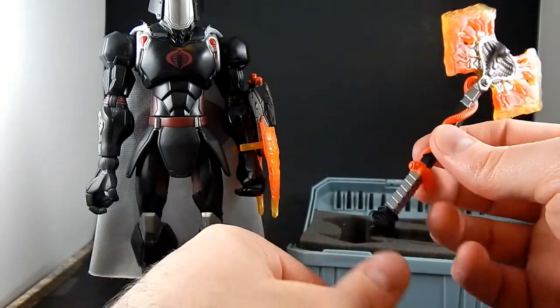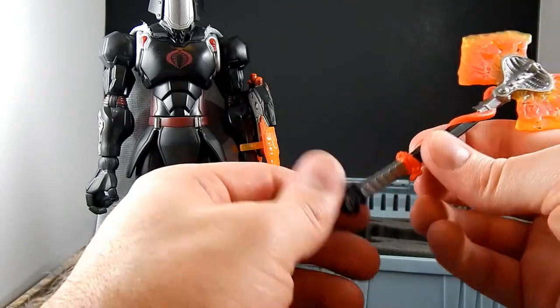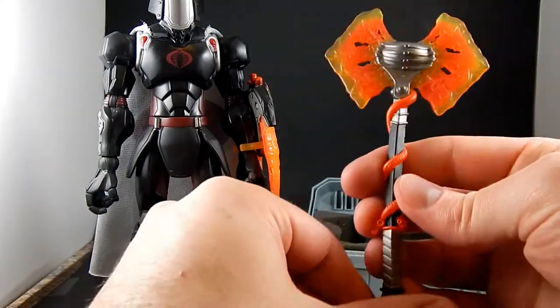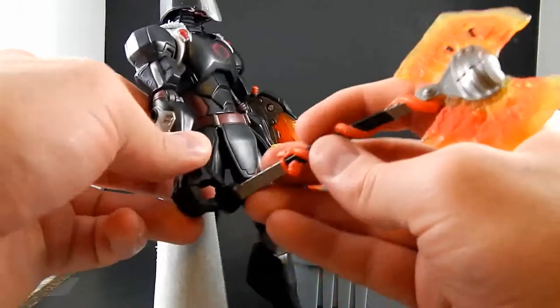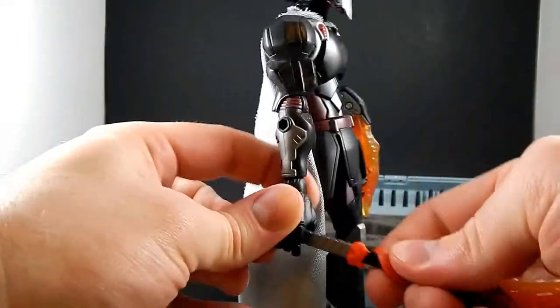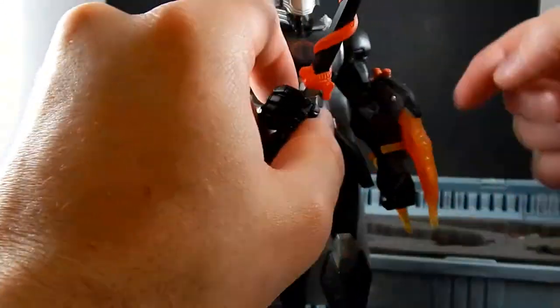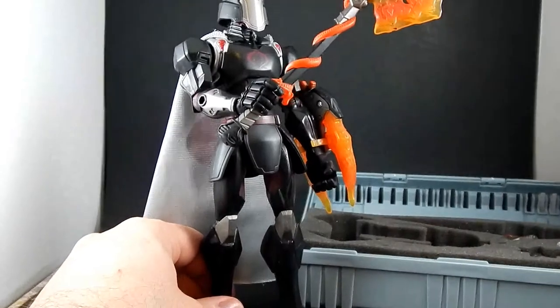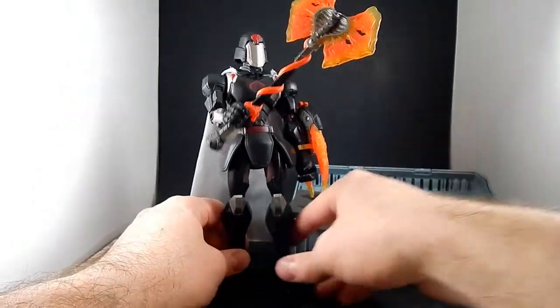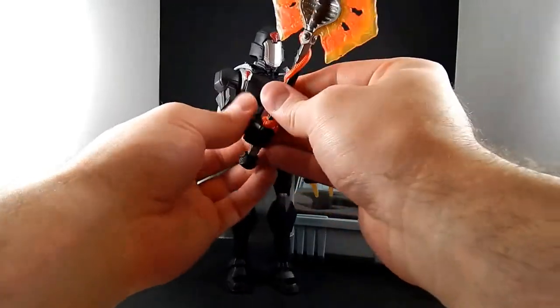The tail — or it's a hose, but it kind of looks like a tail — snakes around the staff and ties in there. There's a little Cobra hood shape on the pommel. He holds it just fine in his hand.